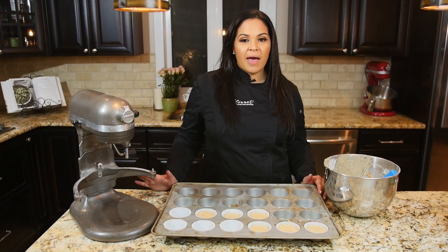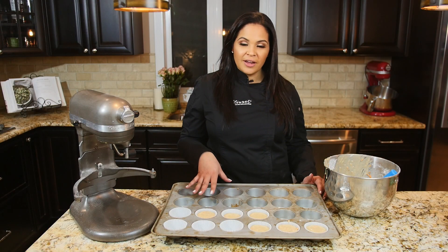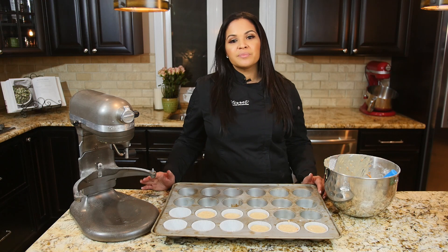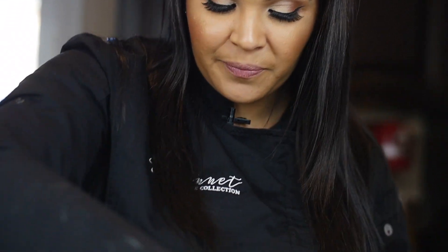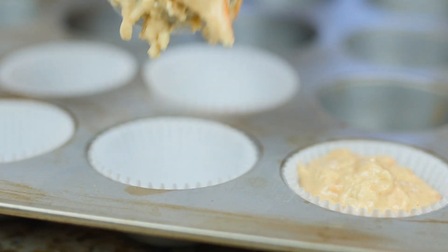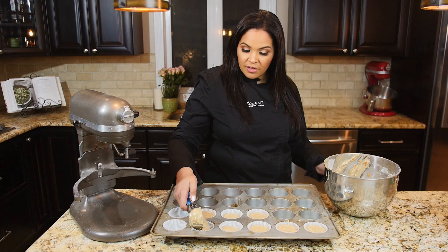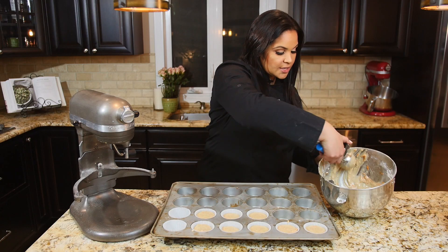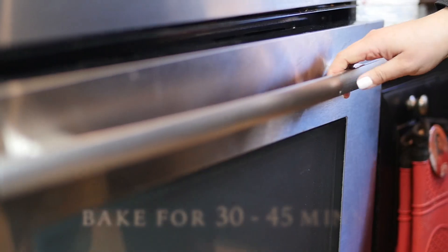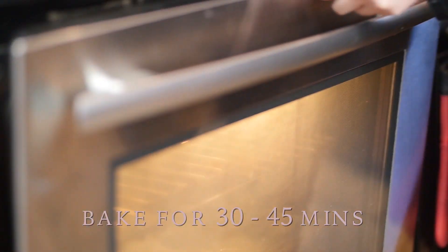So once you're done with your batter, you're going to line your cupcake trays with cupcake liners and fill with the batter. In order to get them uniform the way you would see them in the bakery — nice and professional — use an ice cream scoop. This will allow you to have them all bake the same size. Fill your cupcake liners and now put them in the oven for about half an hour to 45 minutes.